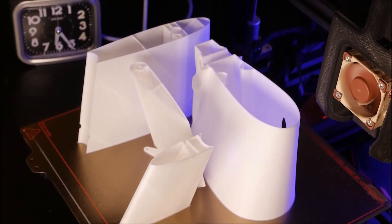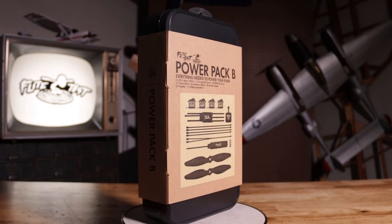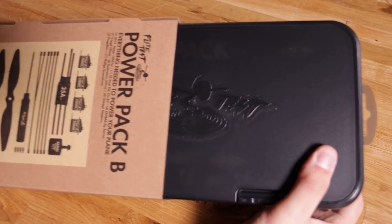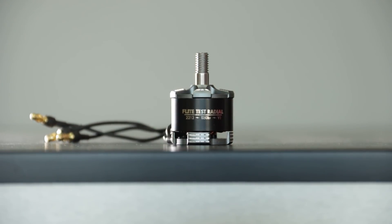That's for the airframe. For the electronics, if you're familiar with the Flight Test community, you can actually use a Power Pack B setup — it'll go perfectly right into this Model D. Eclipson also uses common motor sizes for their designs, so just like with Flight Test, if you're building a foam board airplane with a Power Pack B equivalent, you can hop those electronics from plane to plane. Same thing with this 3D printed plane.